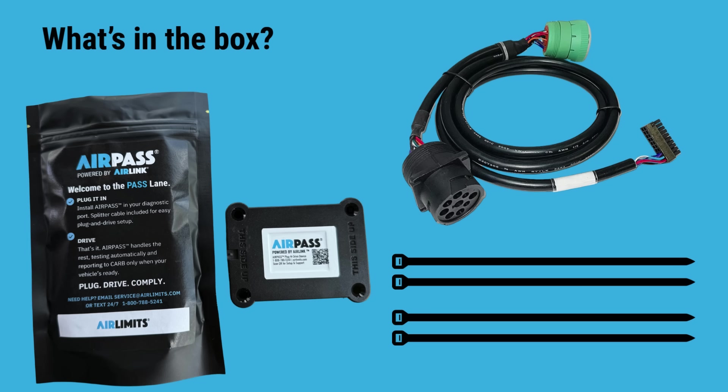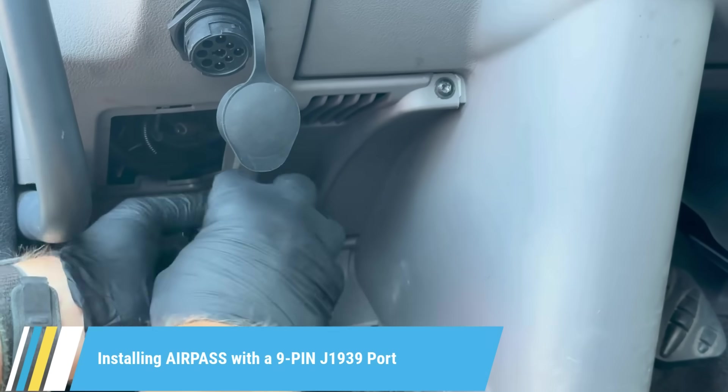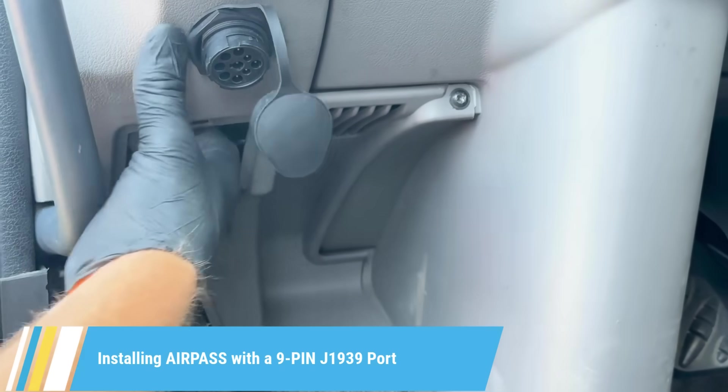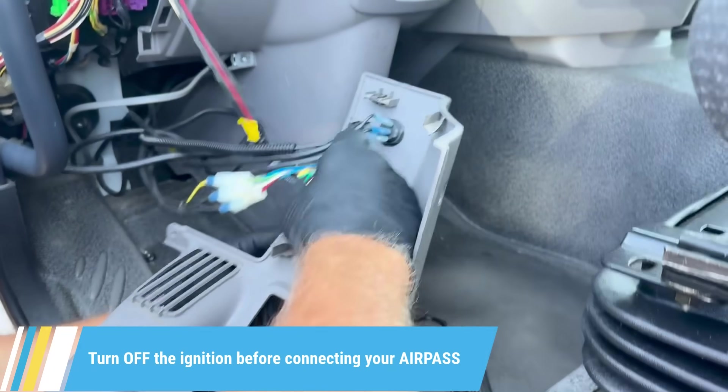Welcome to the AirPass Quick Start Guide, your fast lane to clean truck check compliance. We're using a 9-pin J1939 port for this install. In real time, it took about 10 minutes, but we've sped things up to walk you through it quickly.